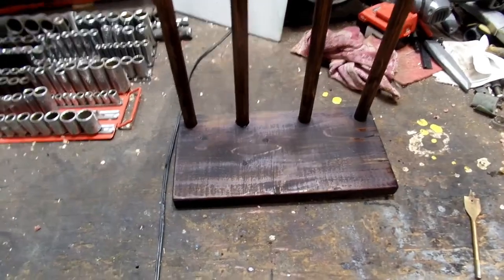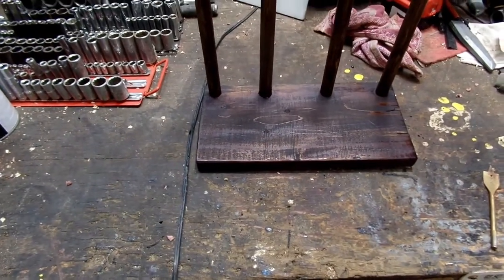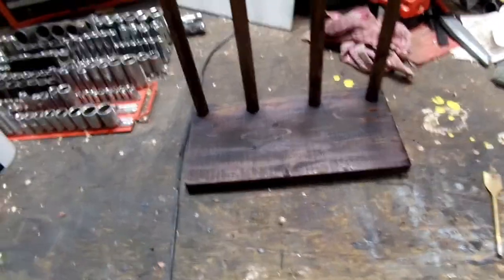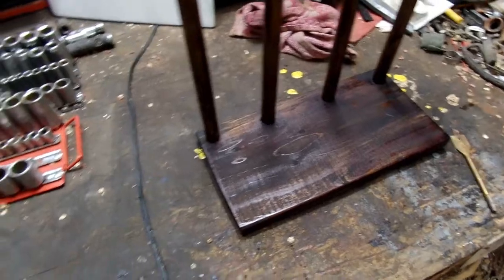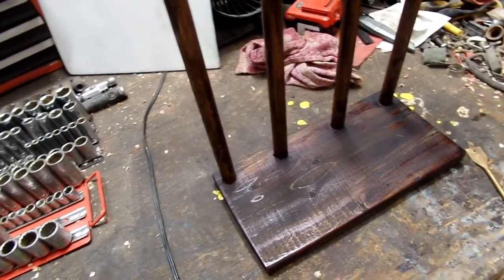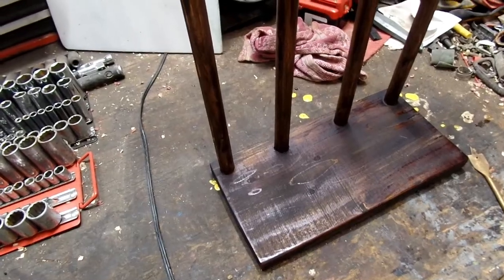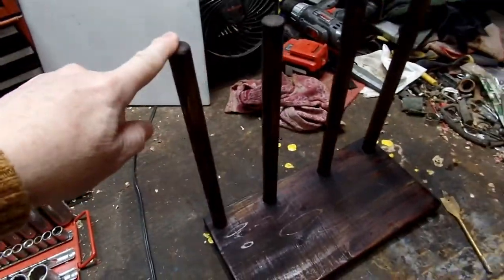I wanted to show you all another shoe rack I made. I know you're thinking I've made a lot of them lately — yeah, because I had a lot of stuff in storage. I keep finding shoes I had in storage, and I designed this one for two sets of cowboy boots.